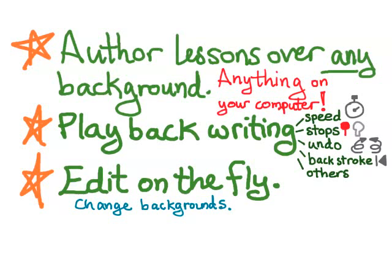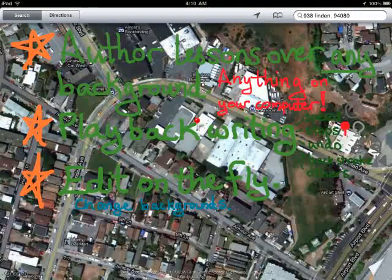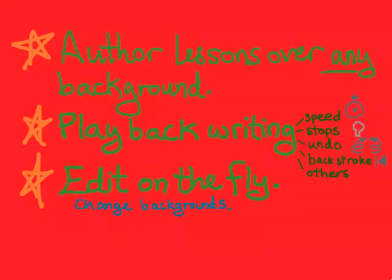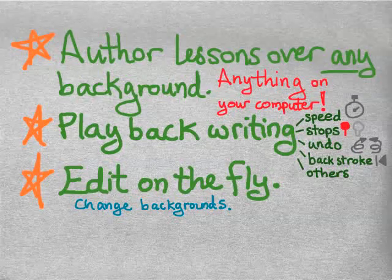I can also change the backgrounds. There's a background folder with a variety of different backgrounds that come pre-installed with the software, but I can put anything I want into that background folder — photographs, different colors that come pre-loaded. There are a number of different types of graph papers that are very useful for organizing your writing, and a number of different types of papers included.